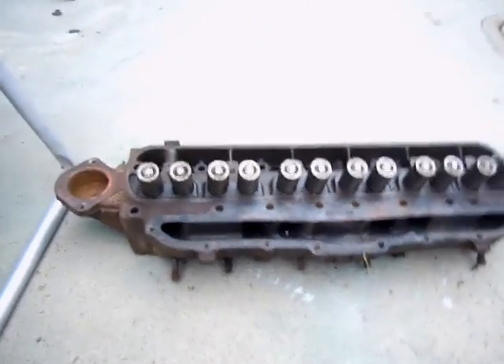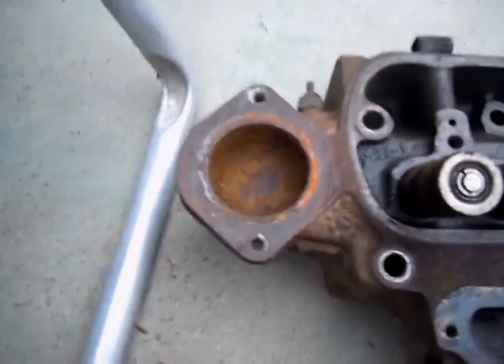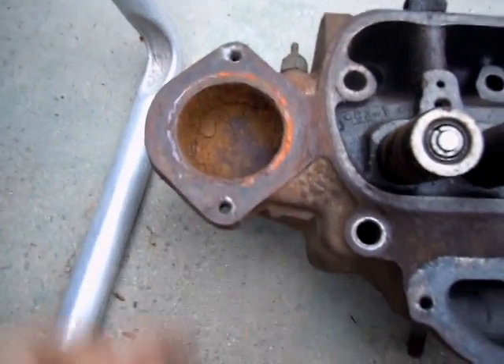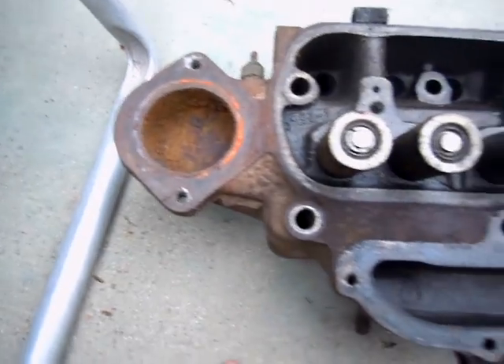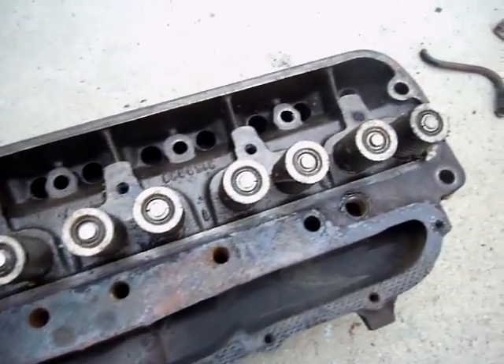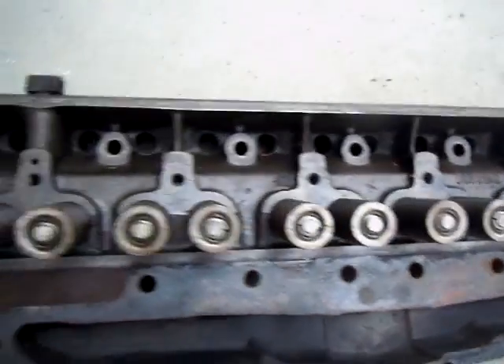There's minimal rust inside, but it seems to all be surface rust — it flakes off really easily, so that should clean up well. It's got no signs of heavy rust and no obvious cracks.